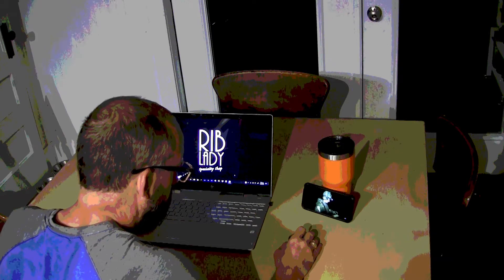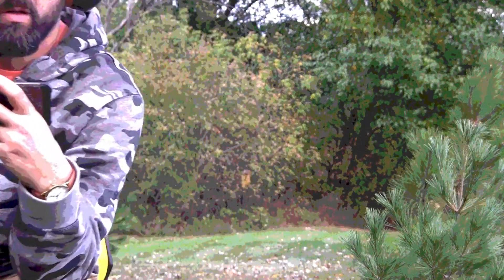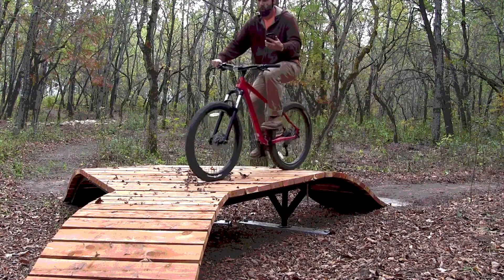Hey, what are you up to over there? Washing dishes? You're on your phone watching YouTube in public? Do you end up watching a lot of that? I suppose a little bit. I feel like you might need a better way to watch YouTube videos.